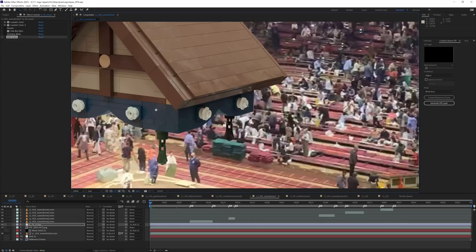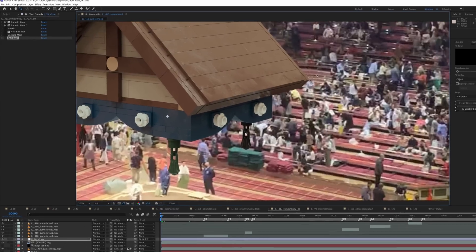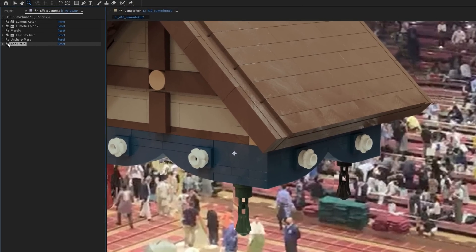For some shots, like this one that I filmed on my iPhone 10, the quality loss is a bit more noticeable. So I'm just stacking a few iterations of fast blur and some unsharp masks to get that crunchy iPhone look, and topping it off with some grain.